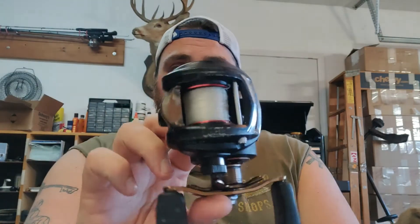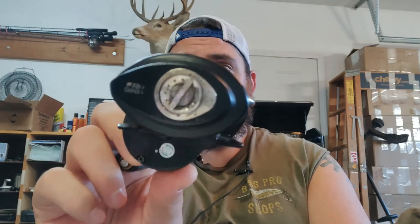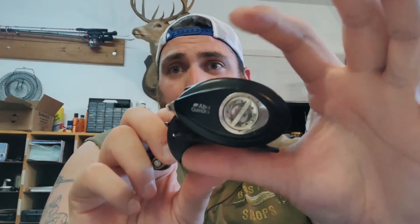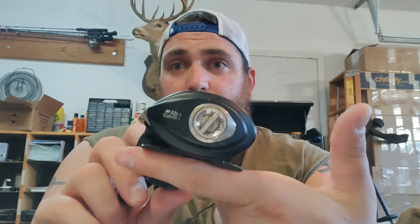If you want to expand your game, I highly recommend getting a bait caster. Everybody I know who is serious about targeting bass throws these guys a whole lot. Now for the conventional reel — I'll use the bait caster as an example since I don't have one. The bait caster has somewhat of an egg shape, while the conventional is going to be a round shape. But it does also sit on top of your rod, just like the bait caster.